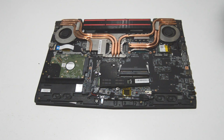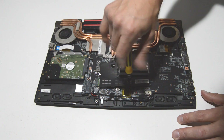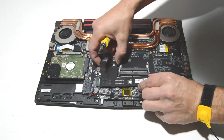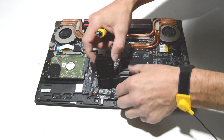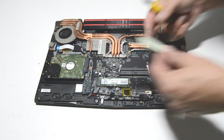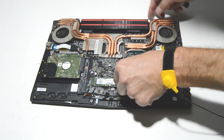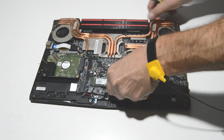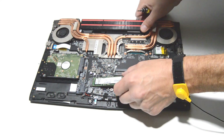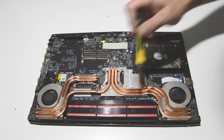That one looks like it needs a smaller Phillips head — I went down to a 2.0. As long as you have a couple of small Phillips head screwdrivers you should be able to remove most components in this laptop. For the SSD, wiggle it up — it's attached to the motherboard with an adhesive thermal pad — then separate it from the pad and pull it straight out.